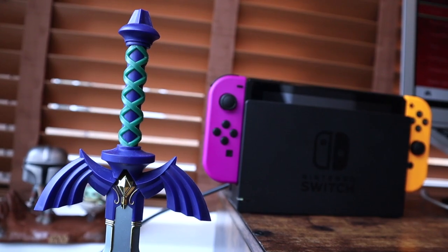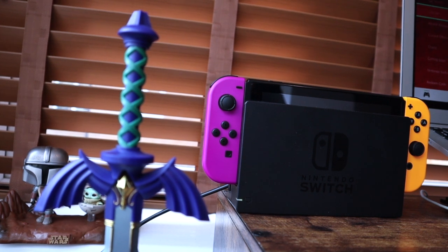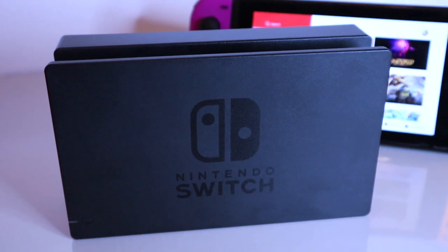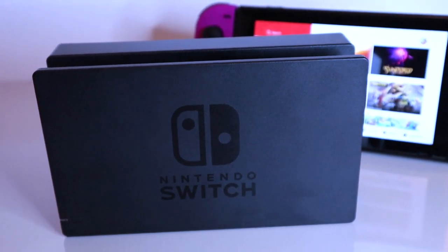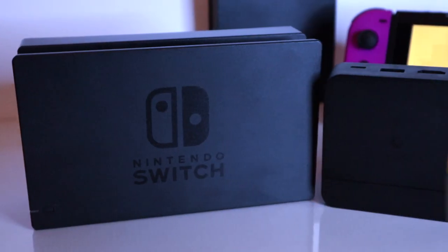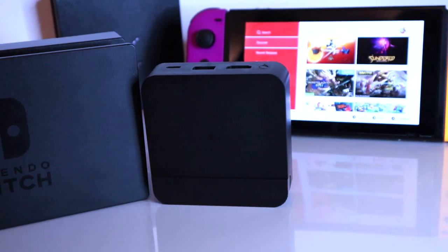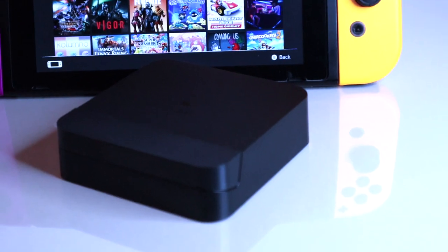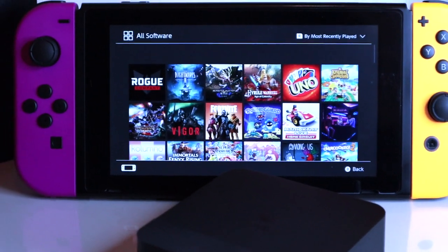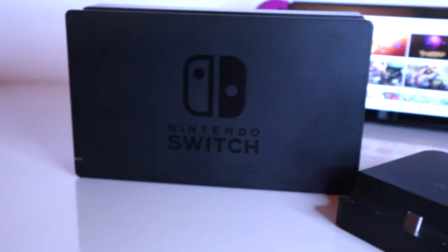The Nintendo Switch has been out now for coming on four years, and the ability to switch from handheld to playing on your TV is still one of the best things to happen to modern gaming. If you're looking to dock your Switch around the house, the official Nintendo docking station costs anywhere from 100 pounds upwards, which can be off-putting. Luckily, there are third-party options like the GullyKit dock from around 30 pounds, so I thought I'd give it a try and see if it works as well as the official dock.